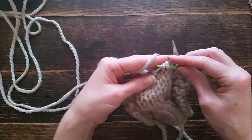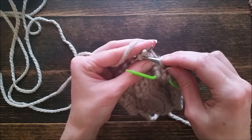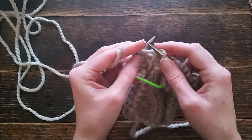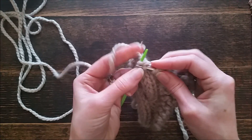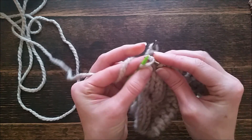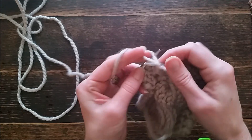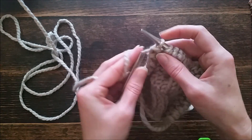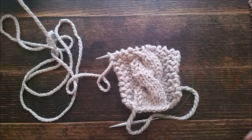We're going to grab our cable needle and take three stitches off, hanging them in the front. Then we knit the next three, grab those three from the cable needle, and knit them off the cable needle. Then purl our last four stitches. And that is the beginning of the cable — the cable headband looks so pretty!